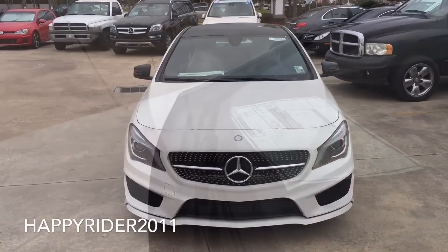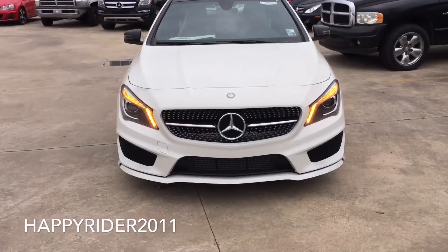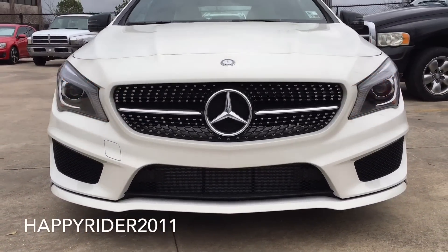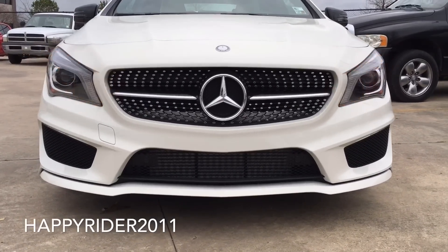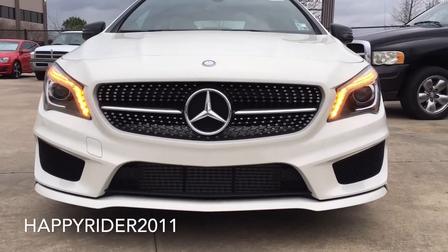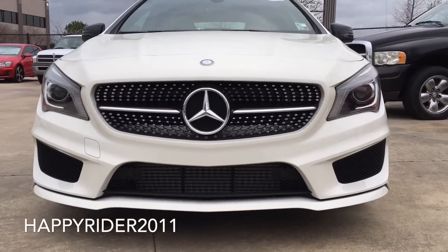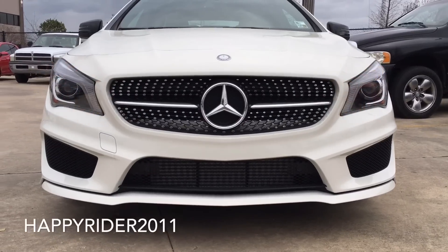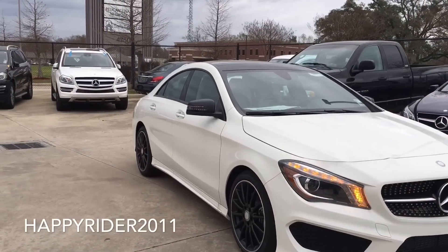Up front, there's the power intermittent windshield wiper with adjustable speed. Moving down, we have the uniquely designed diamond block grille with the famous Mercedes-Benz three-pointed star in the middle. On both sides are the beautifully designed bi-xenon headlamps, delivering greater visibility than halogen headlamps because of their brighter, whiter light, much closer to natural daylight. The front bumper also has built-in parking sensors to notify the driver when the vehicle is close to any objects. Further down, there's the attractive sculpted front air dam that hugs the ground very nicely.